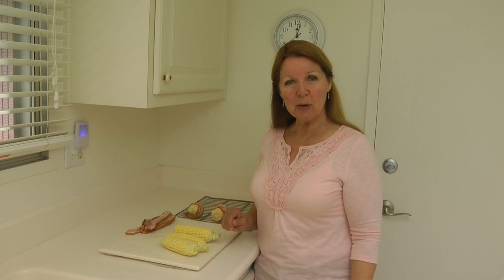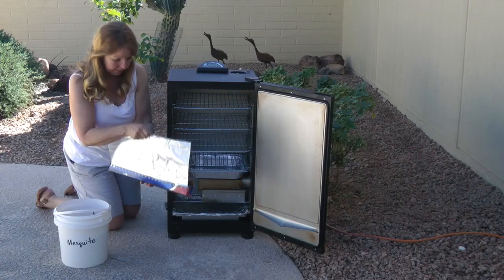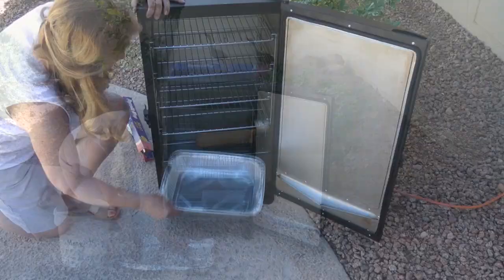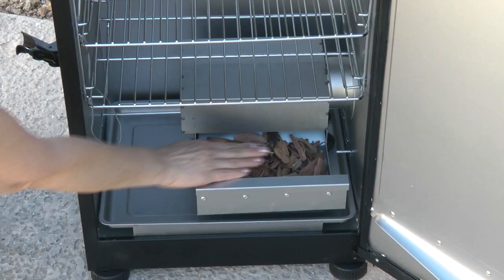Set up your smoker for easy clean up before you ever turn it on. Lay a big sheet of aluminum foil on the ground in front of it, cover the drip tray with foil, and then I like to use a disposable aluminum tray where the water tray goes to catch the drips.